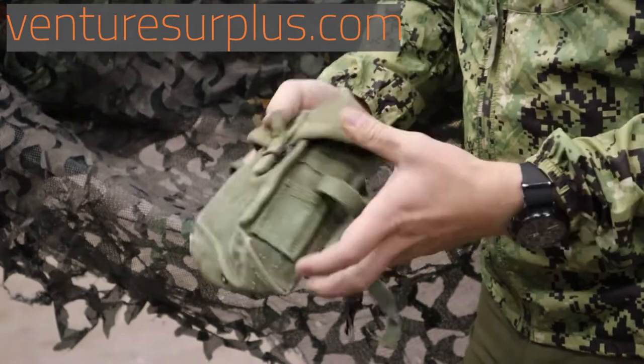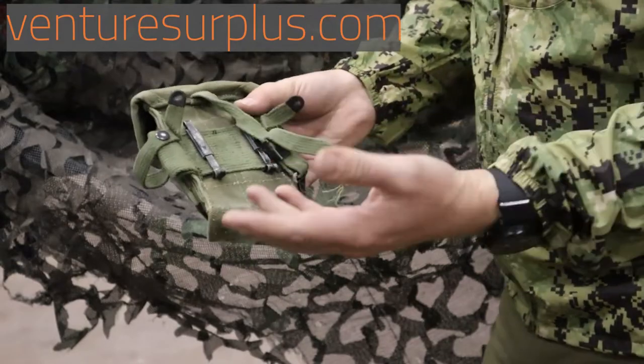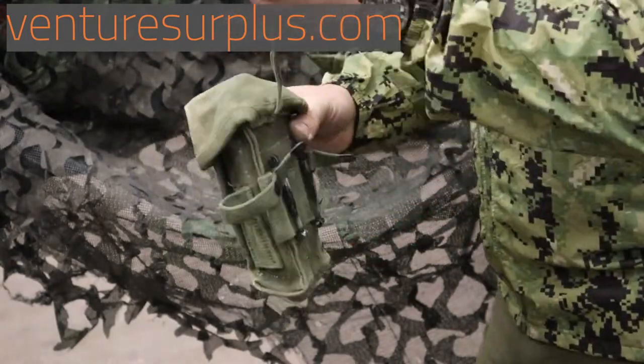On the side you've got straps for your grenades, just like you see later on the ALICE pouches, and then you've got the belt keepers, which are ALICE clips, and your strap for attaching to your web gear.